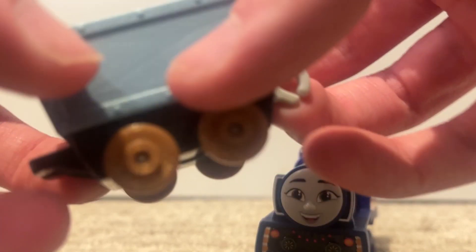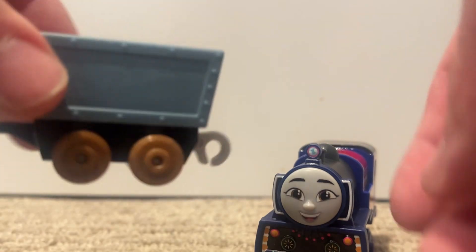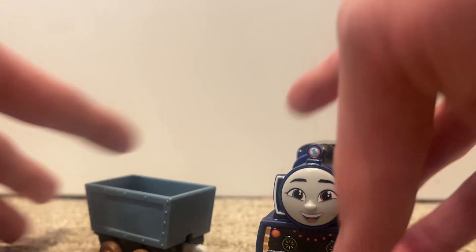This is the flat car it comes with. The last time I seen this boxcar, it came with Crystal Caves Thomas, or Crystal Thomas. It came with three of these. Now I have four. And here we have Ashima herself.